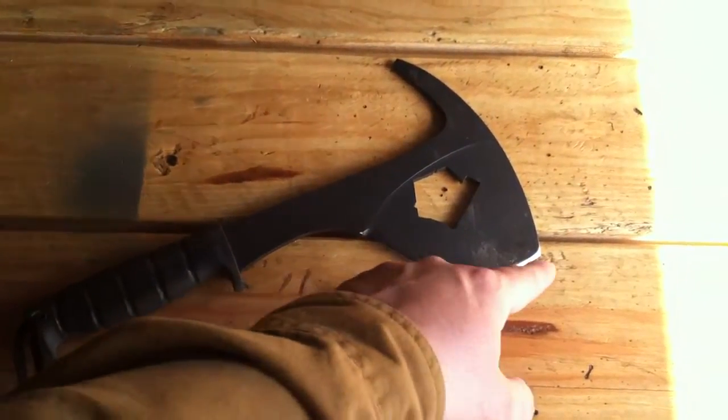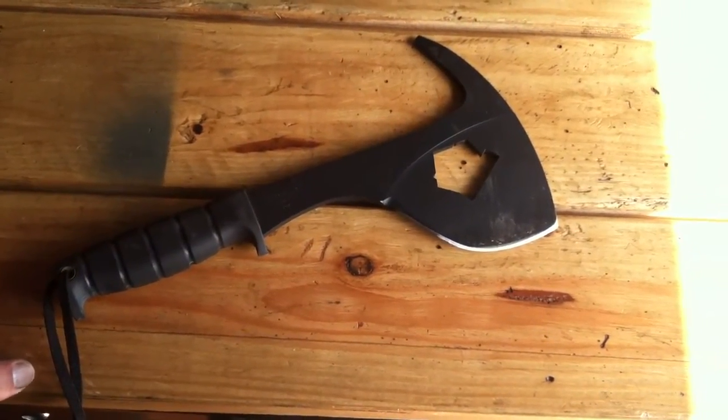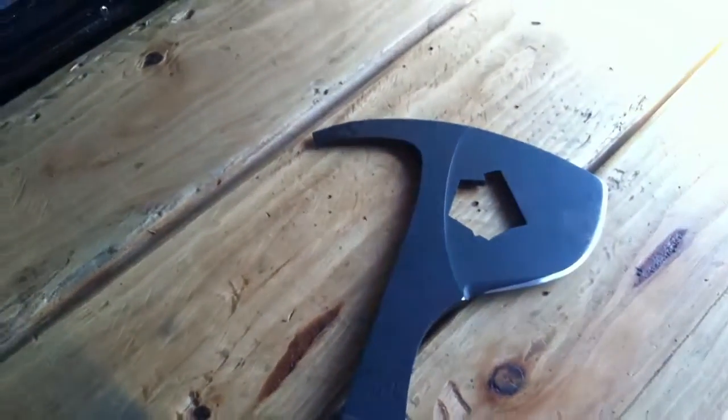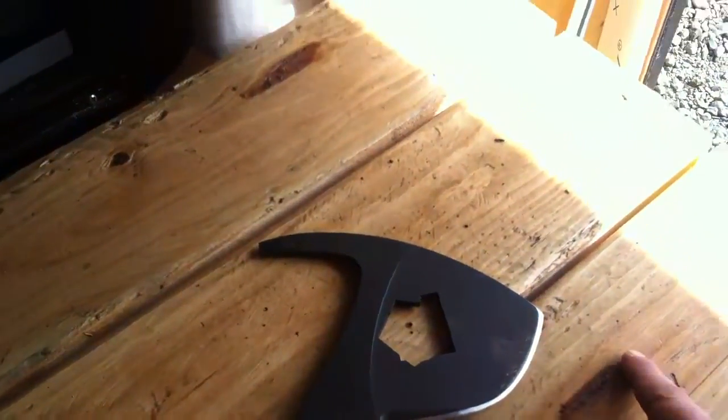The edge design on this I found is pretty easy to sharpen on the power sander. That's what I use on that stuff — I'm not a file and whetstone type of guy who's going to take hours and hours on something. You can sharpen this with power equipment pretty easily.